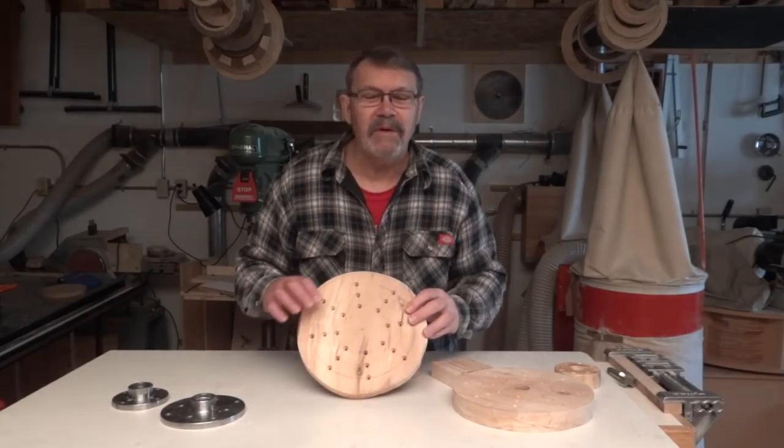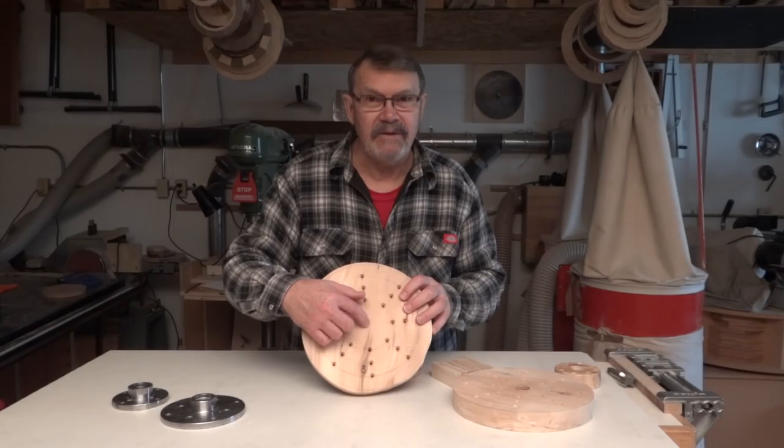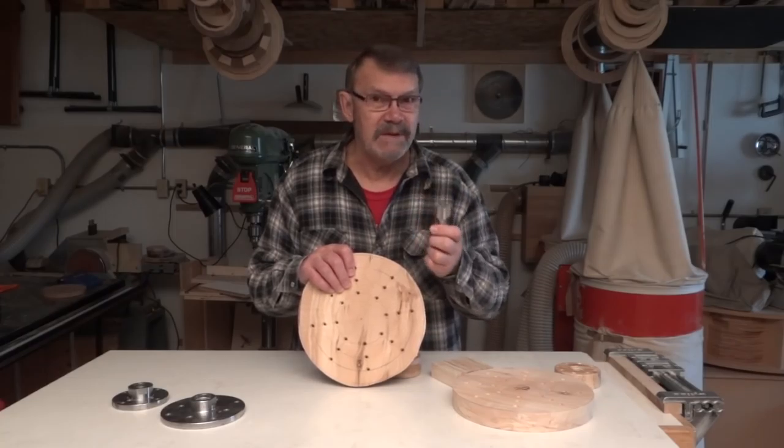With the holes drilled for the screws, my next step is to drill a one-and-one-eighth inch hole in the center using a Forstner bit. That's the size I need to accommodate my inch-and-a-quarter spindle tap.